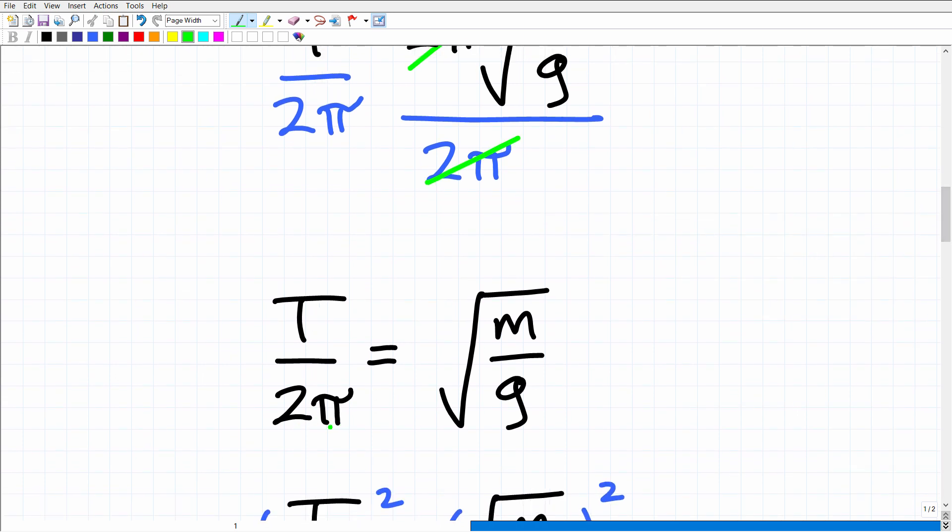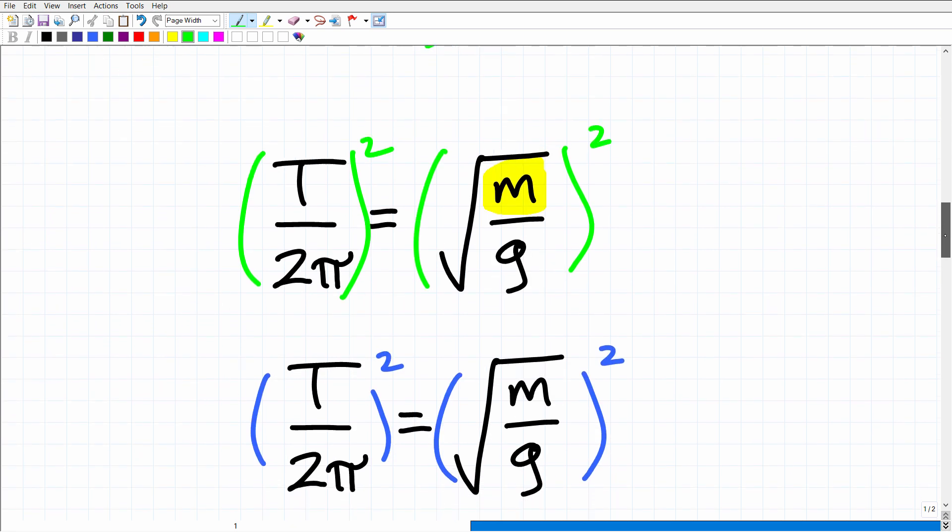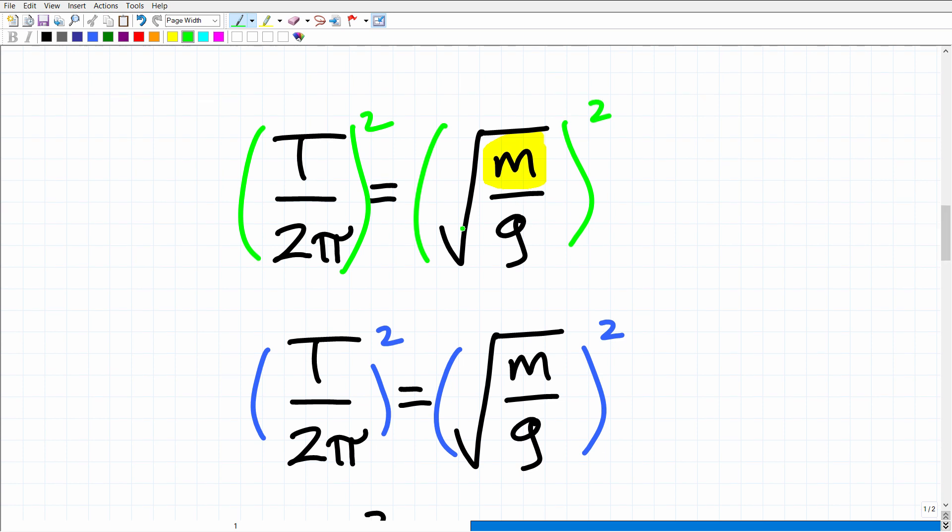So I've got T over 2 pi is equal to the square root of M over G. Now, I'm still keeping my focus on that M. I've got this square root here, so I've got to get rid of the square root. I'm going to have to square this side — and if I square this side of the equation, I'm going to have to square this side as well. We're going to square both sides.